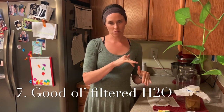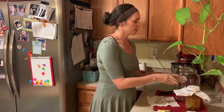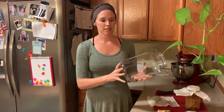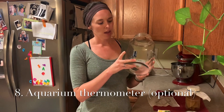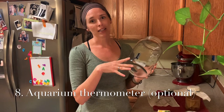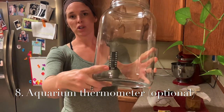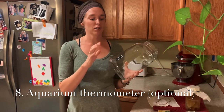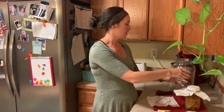Now I'm going to brew the tea. One optional but helpful item: an aquarium thermometer — it's about a dollar — which you can stick on the side of your glass jar to monitor the temperature before adding the scoby. If the water is too hot, it will shock the scoby and it won't ferment properly.